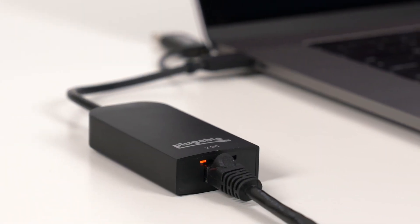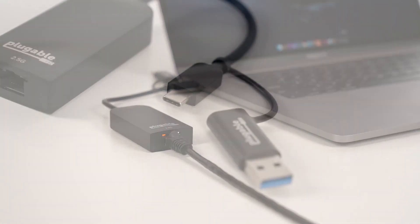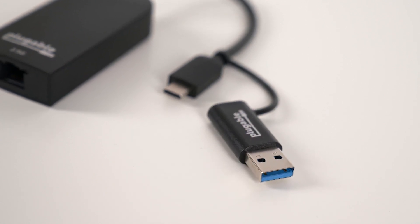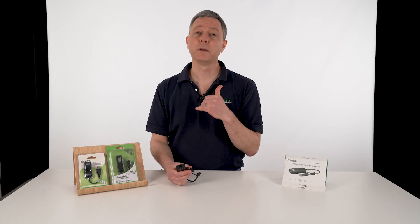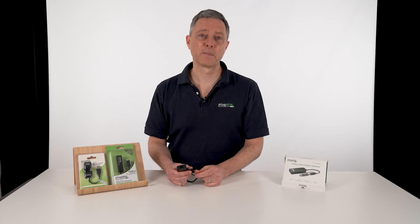So there you go — Plugable's new 2.5 gig Ethernet adapter supports both USB-C and USB-A, and works with laptops, tablets, and desktops on both Windows and Mac. It's a great way to future-proof what you're doing right now for the 2.5 gig network you're probably going to be converting to over the next few years. If you have any questions about compatibility, routers, or other operating systems, we're always happy to answer those questions with our US-based support team. Just go ahead and ask them below. Thanks for watching.